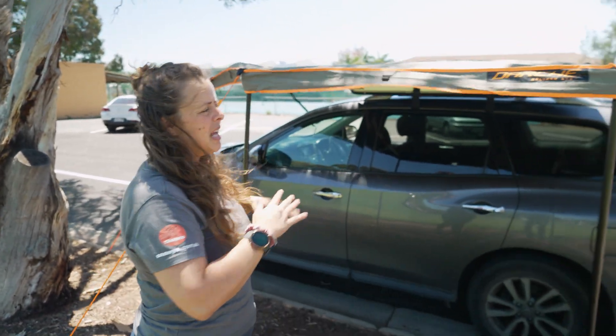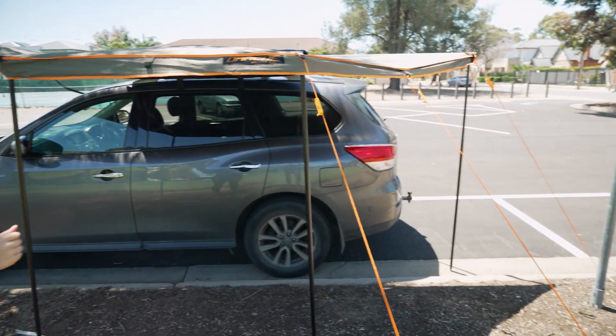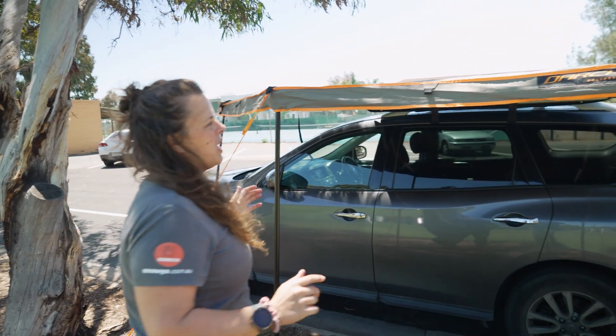As you can see, it's super windy here today — we haven't even set out all the guy ropes, just the four main ones plus an extra one I'll touch on in a minute — and it's holding up really well in the wind.